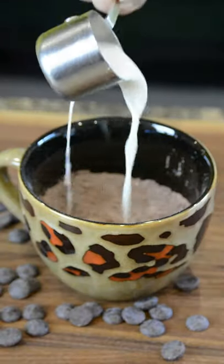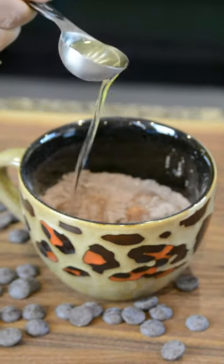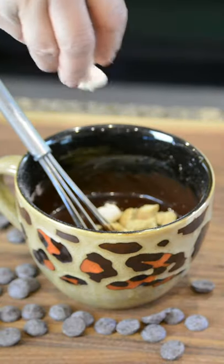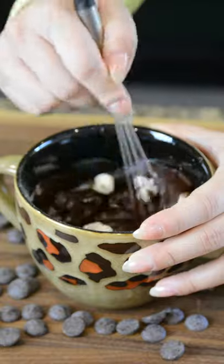Now for the wet ingredients, add a quarter cup of milk, two tablespoons of vegetable oil, and a half a teaspoon of vanilla extract. Mix that together again. Now toss in your crushed graham crackers, mini marshmallows, and some chocolate chips. Mix that in.